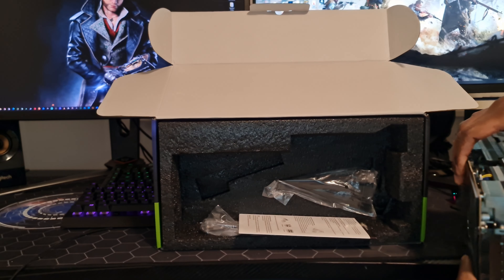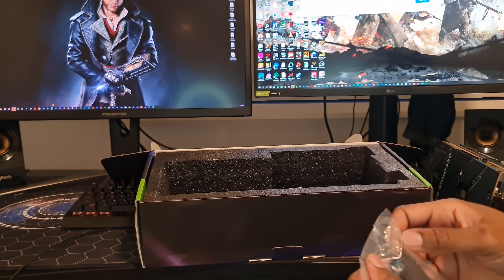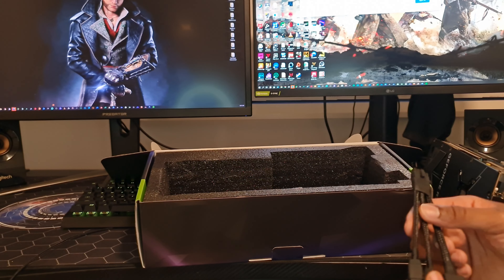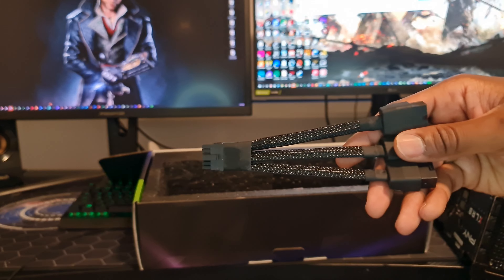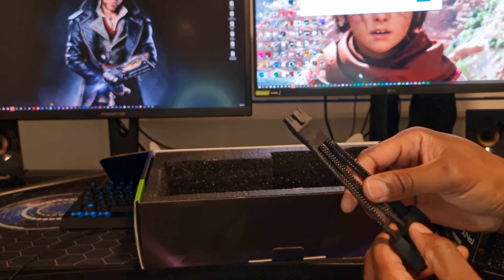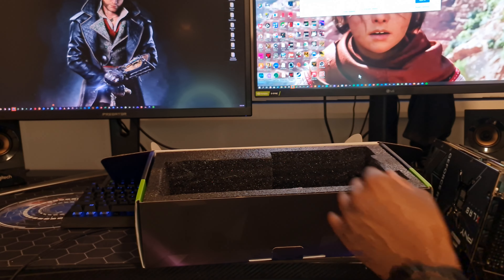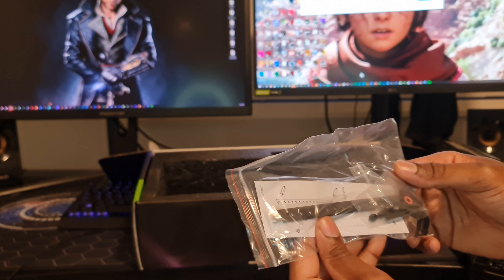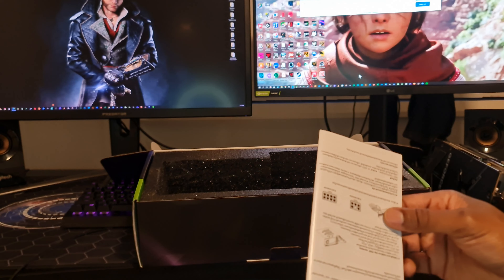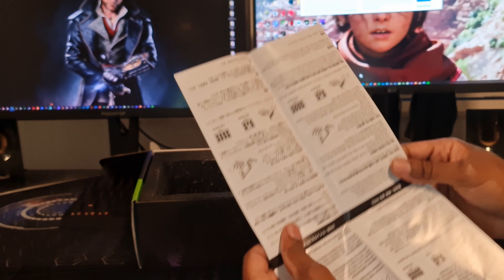There is also a power plug, and you have to make sure that it's plugged in properly, otherwise it's going to burn. And this is just a sag bracket, along with a quick installation guide for the sag bracket.